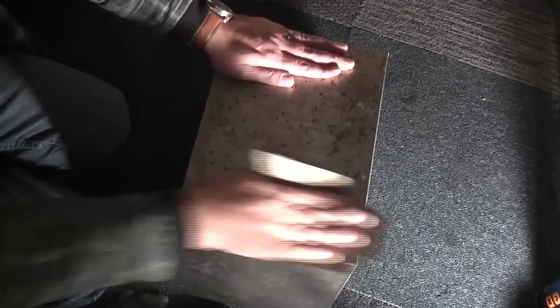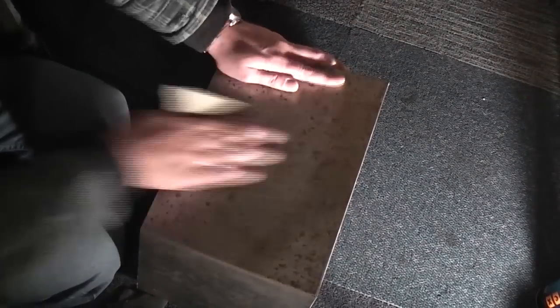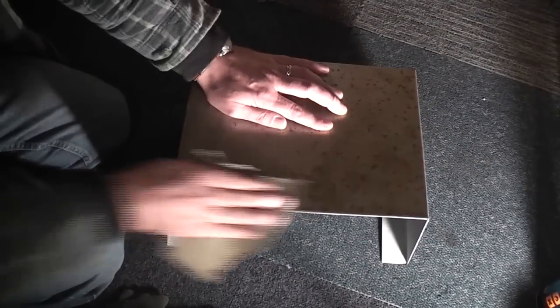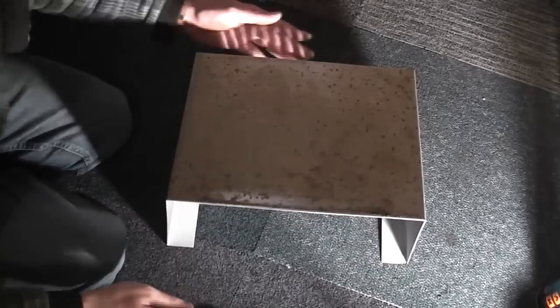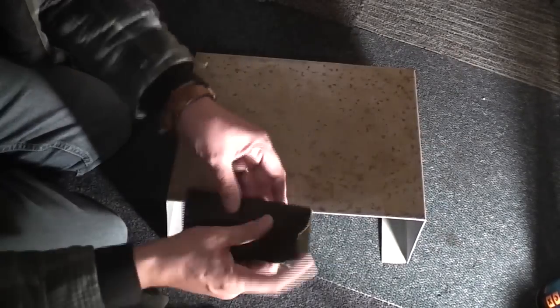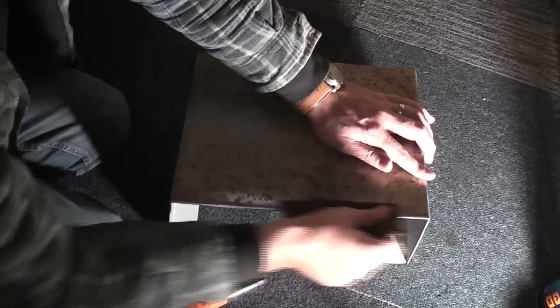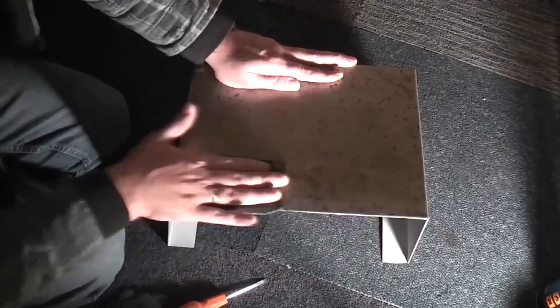The top of the case is the worst part; the sides aren't quite as bad. I'm actually using a flat head screwdriver to scrape off the raised up parts — the rust has actually pushed the surface of the metal up.